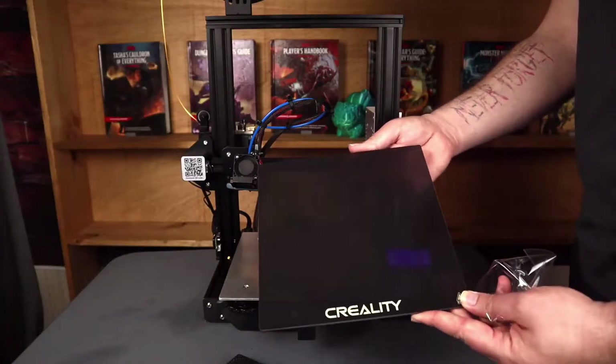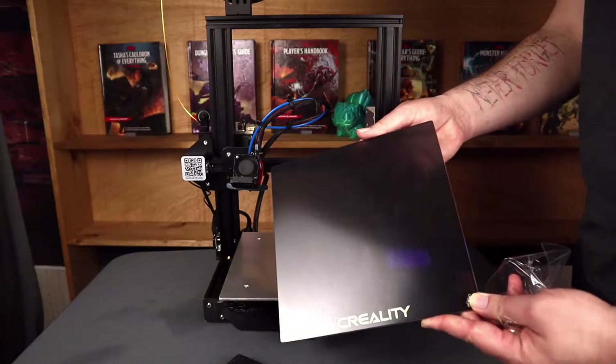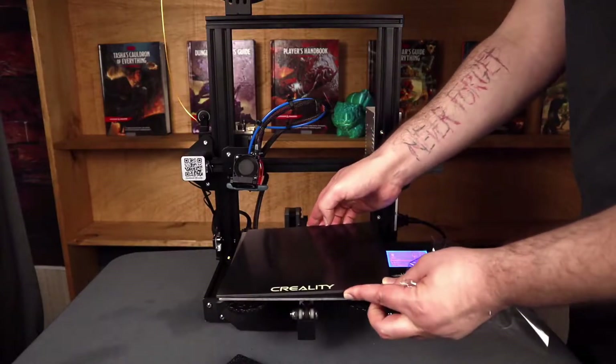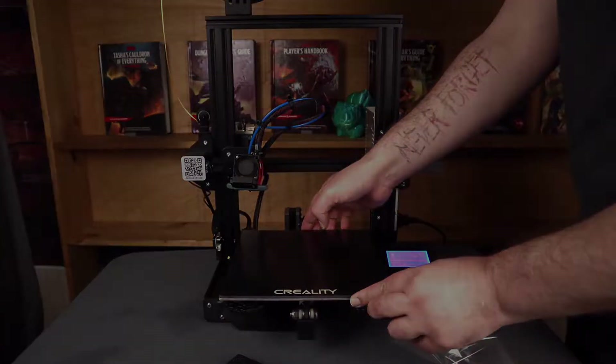Hello everyone, and welcome to Slice, Print, Roleplay. In this episode, I'm going to go over how to install a glass bed on your FDM 3D printer. Alright, let's get to it.